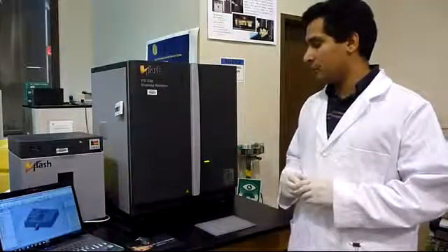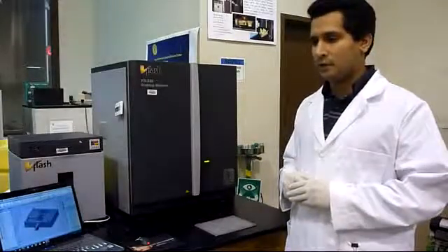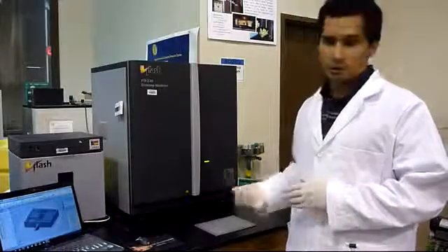In this video I am going to show you step by step how you can fabricate your samples using this machine.